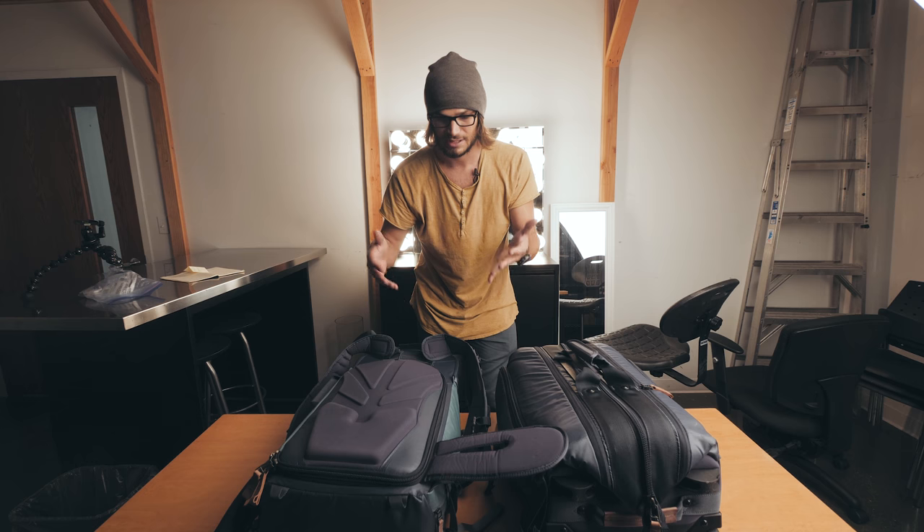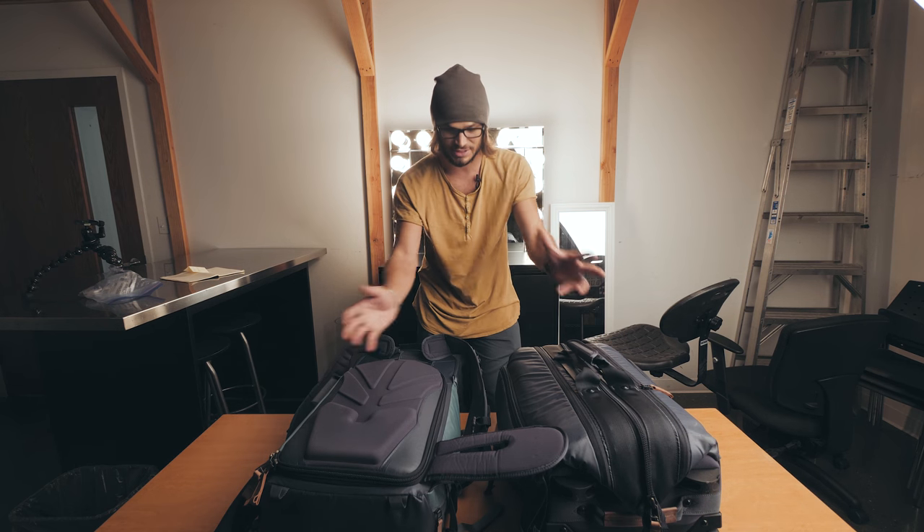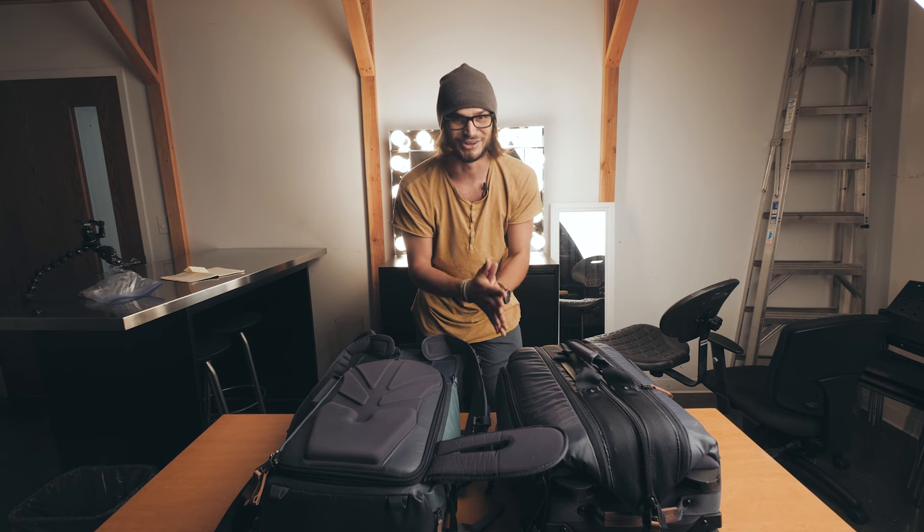Especially when traveling, I want to travel pretty light — for me — and just go places and have my vlogging and filmmaking kit with me, along with some clothes. So I want to show you what's going on here and why I'm so excited.